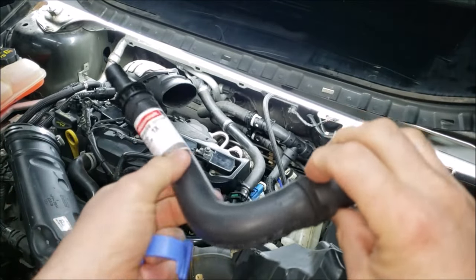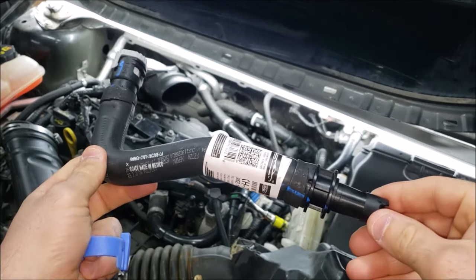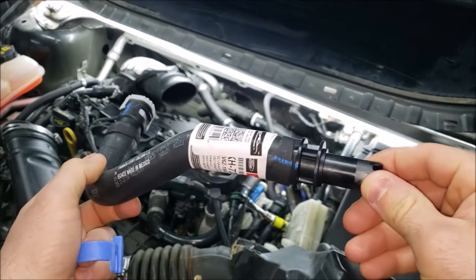Hey, what's going on guys? Welcome back to How to Escape. This is Rawrina and today I'm going to be replacing the heater inlet hose on my 1.6 liter Ford Escape.